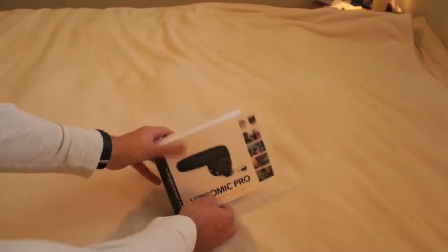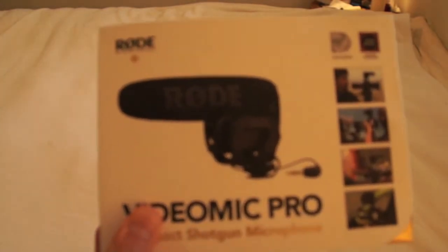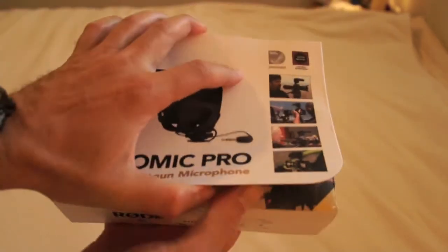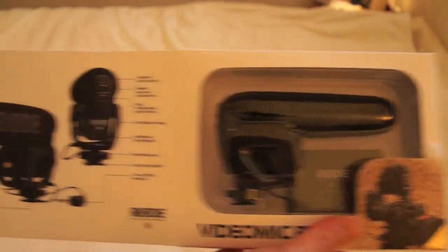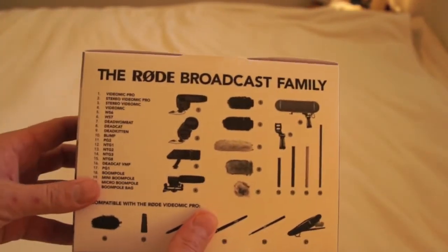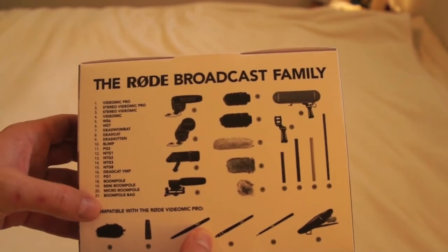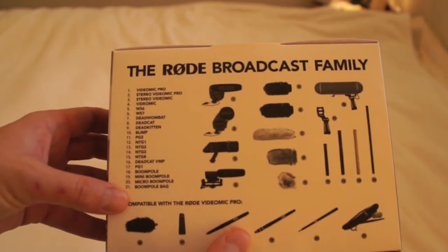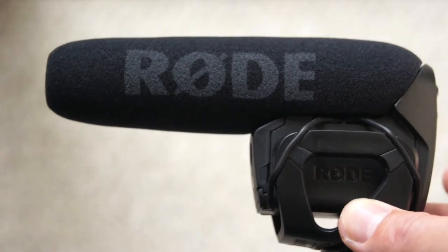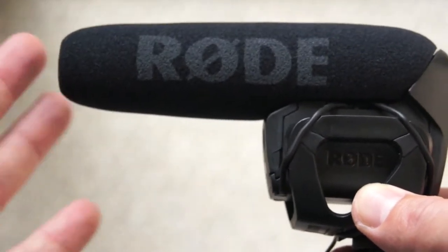It comes in this package — this is how it looks originally. Let's see what's inside. You open it like this, and there's a super nice instructional back side showing all the accessories you can buy, with serial numbers and ordering numbers. This is fantastic — I love it. And here is the beautiful microphone, this is how it looks in real.